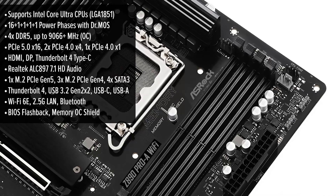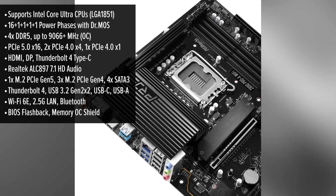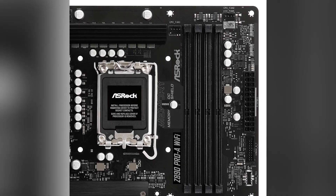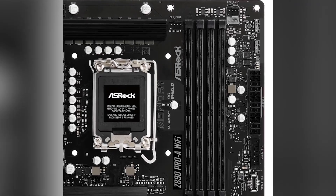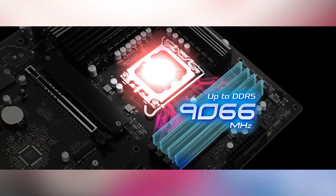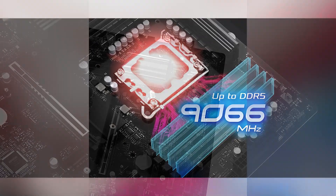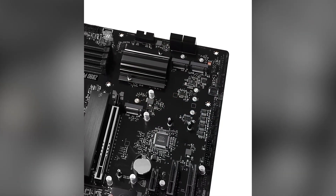When it comes to features, this motherboard doesn't disappoint. It supports Intel's latest Core Ultra processors, ensuring top-notch performance. The 20-power phase design with Dr. MOS delivers smooth power to the CPU, enhancing overclocking capabilities and maintaining low temperatures — great news for gamers and power users. Memory support is impressive, with four DDR5 slots handling up to 9,066+ MHz when overclocked, meaning faster data access and improved system responsiveness. ASRock's memory OC shield also reduces electromagnetic interference, boosting stability during high-frequency operations.